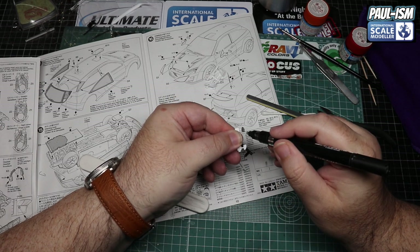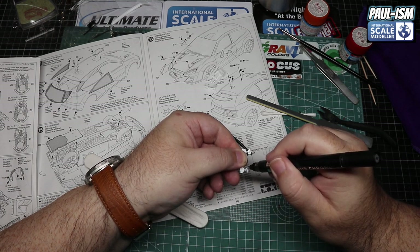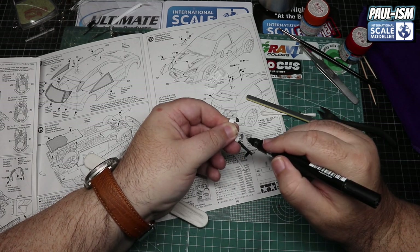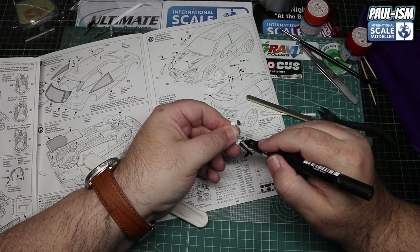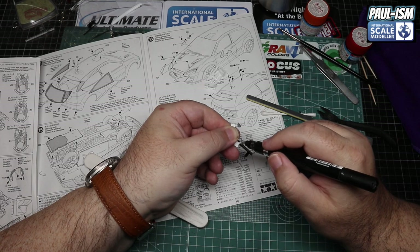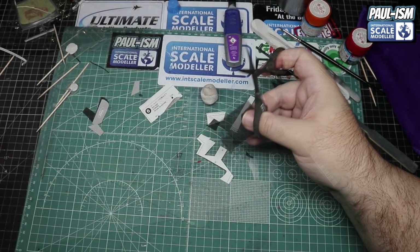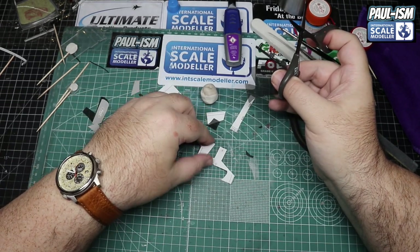For the wing mirrors, I'm going to paint these with the Molotov pen chrome - just get it on there, let it self-level, put it to one side, and let it dry. Interesting to see how this dries over a non-primed surface, as I've not used it over non-primed before.